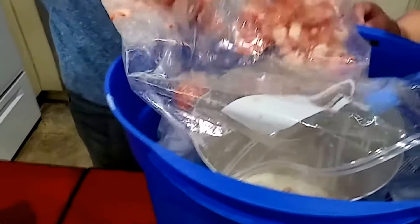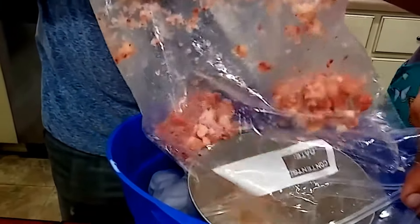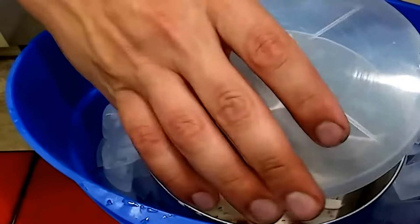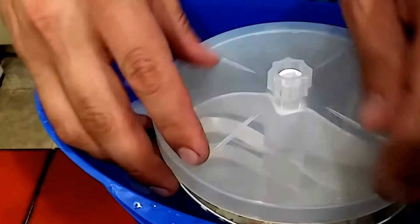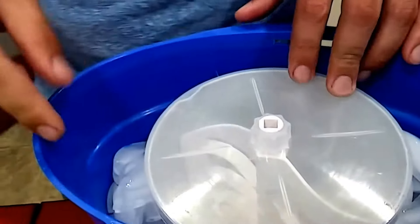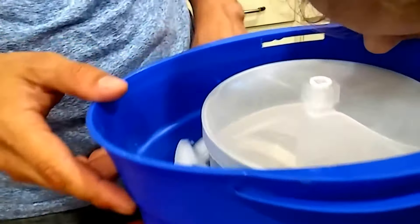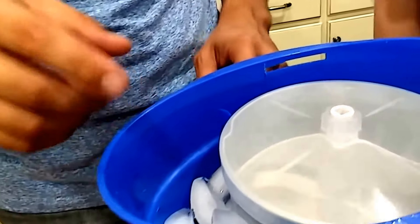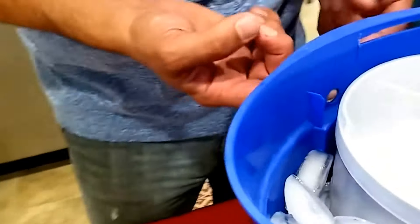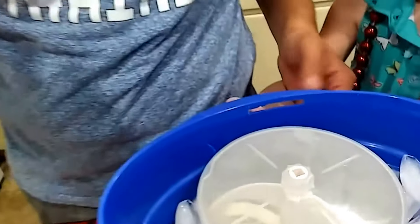The paddle goes in there and it's only about half full, but the paddle takes up some room and this stuff's going to expand a pretty good bit when it freezes. Also, if you'll notice, this ice cream bucket has a hole in it, so just be aware — as you add more ice and salt, you'll need to have it on a towel because you're going to get overflow. Anyway, that's about it. We're going to let this go for maybe an hour or so.